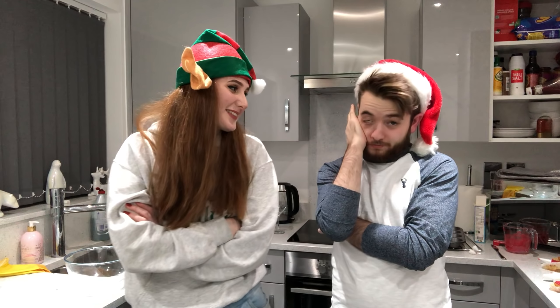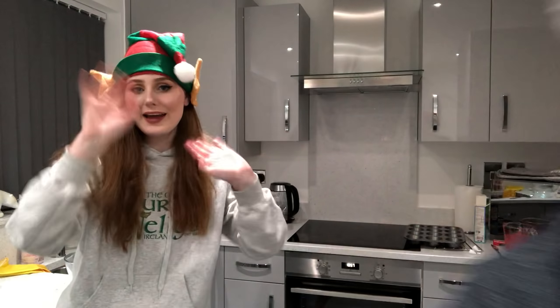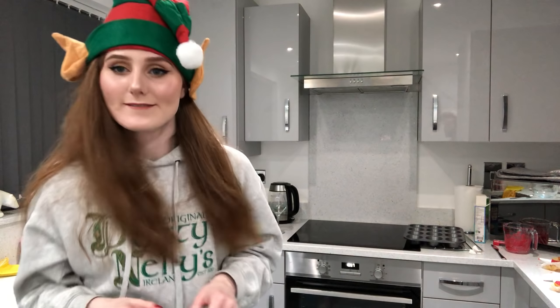I'll see you next time for the next calendar day. Thanks for joining us, I hope you enjoyed. Links are in the description — Twitter and Instagram, follow both of us. Don't forget to subscribe if you haven't already. For more videos from me and Albert go check out Lasers Extra, it's where we do videos together of all sorts of things. I'll see you tomorrow for the next calendar day — I don't know what it is yet but I'll see you then. Bye bye!